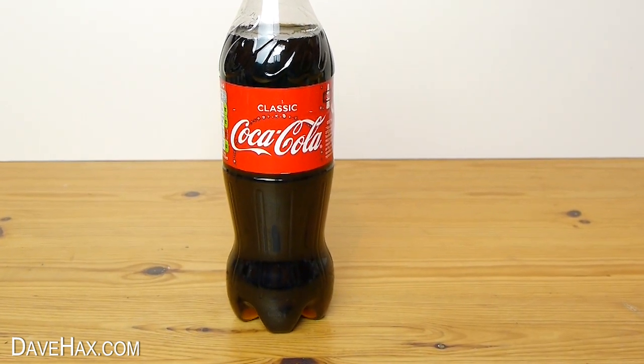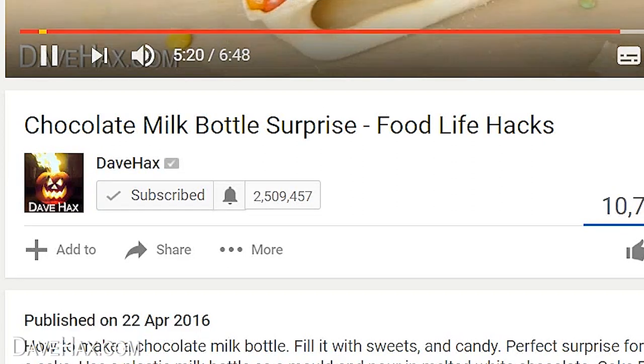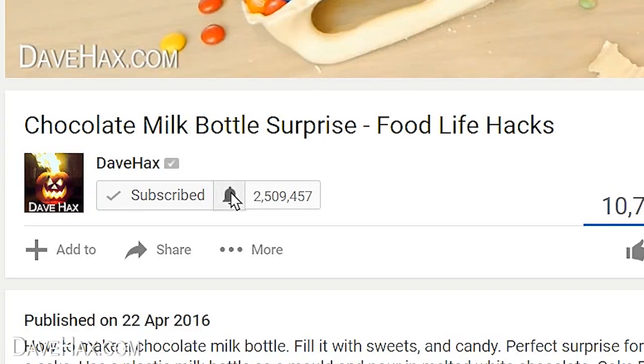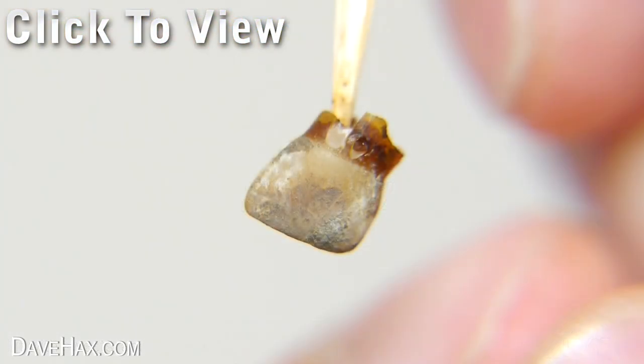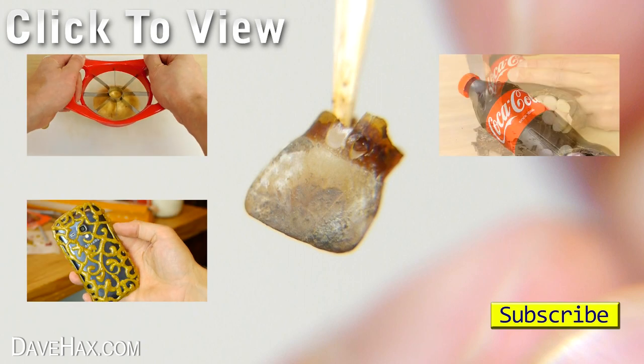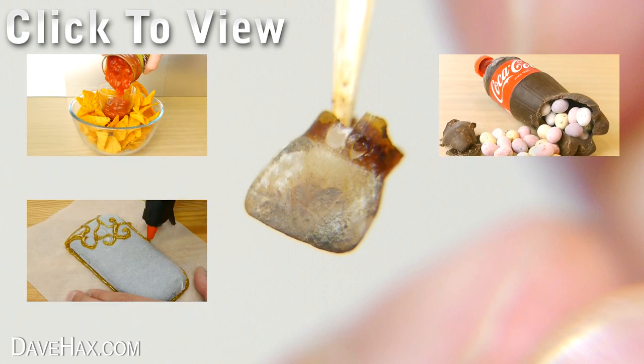If you're a subscriber to my YouTube channel you can make sure you get notified every time I launch a new video by clicking the little notification bell by my subscribe button and ticking the box. If you want to see more of my videos you can click on the links or take a look at my YouTube channel page. Stay safe, have fun and, as always, thanks for watching.